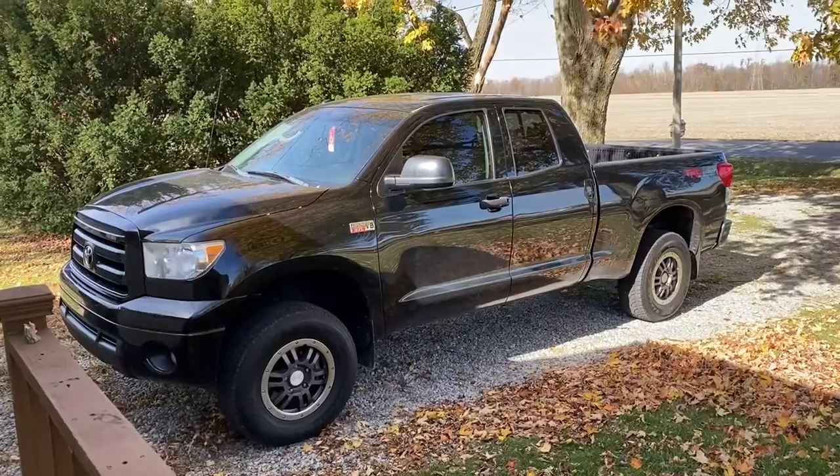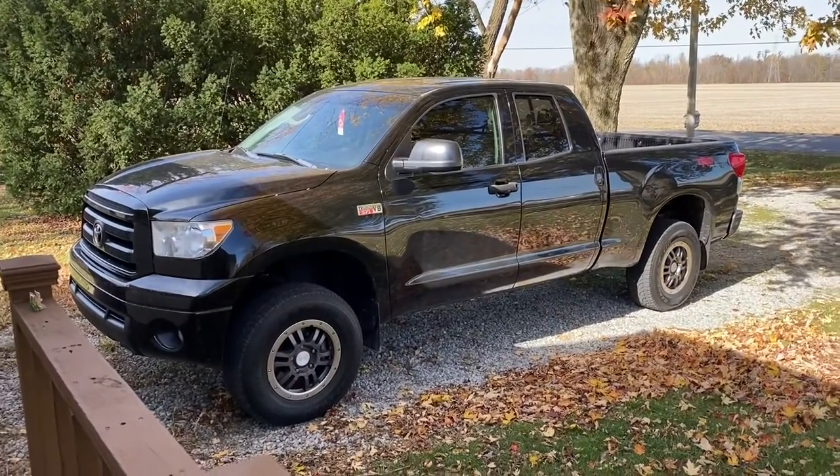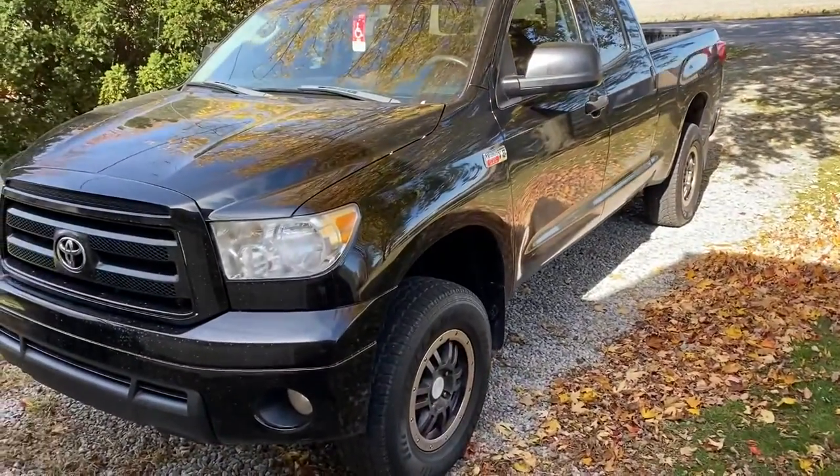Here it is. No, I did not get a new truck. This is my dad's. He's letting me use it while my car's in the shop. It's pretty nice, though.